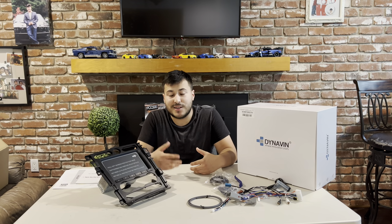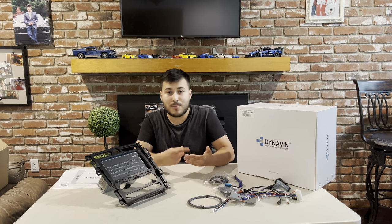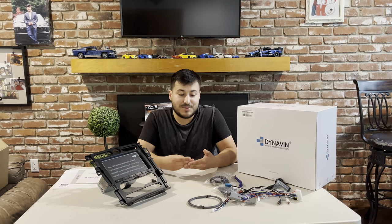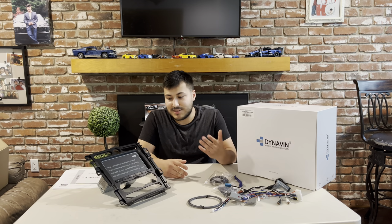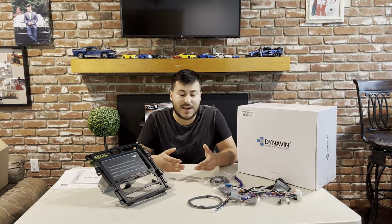We're recently not sponsored by Dynavin. Dynavin is a radio company based here in California. They make modern radios that have touchscreen, Apple CarPlay, Android Auto, GPS, backup camera — everything the new cars have, basically, in one little plug and play radio that can be plugged into any existing car that you have.